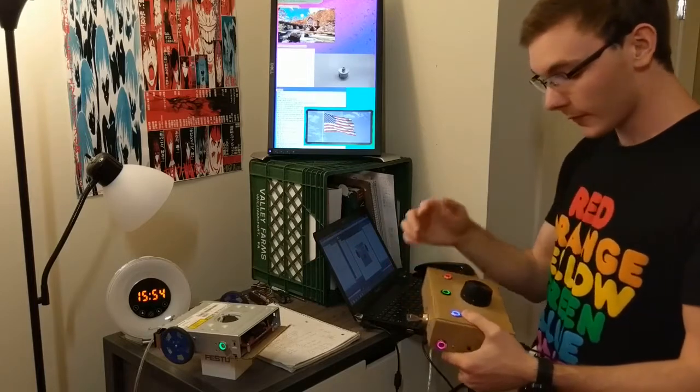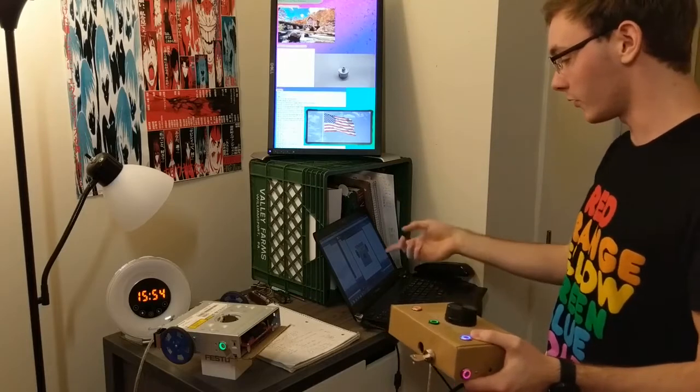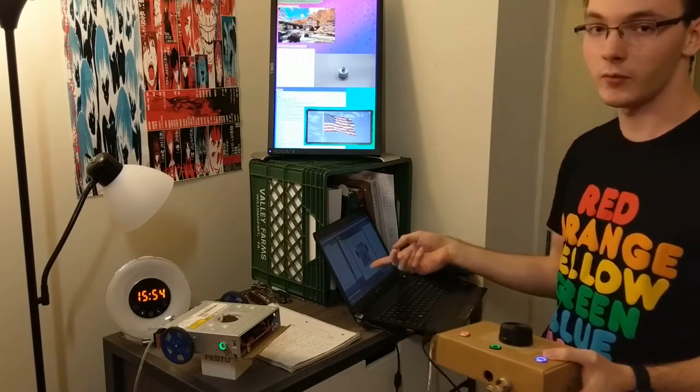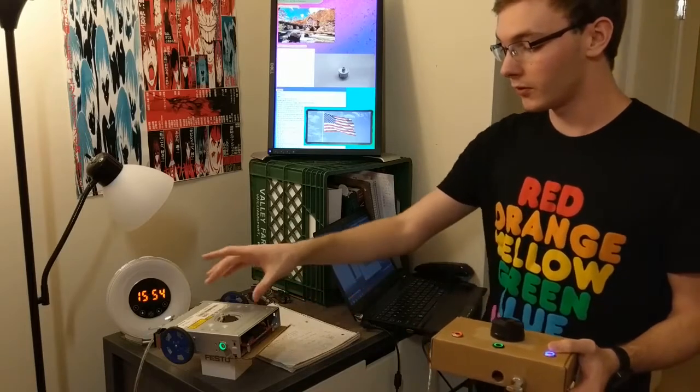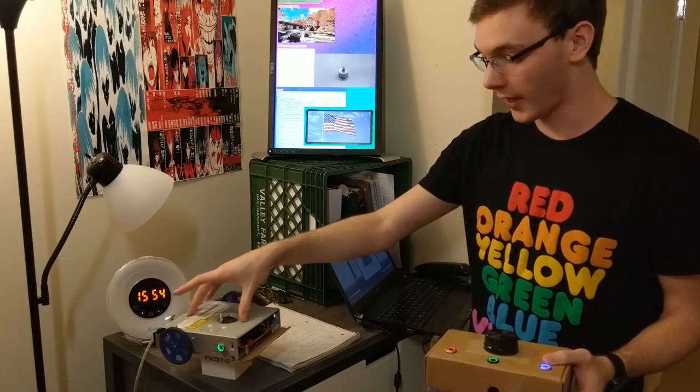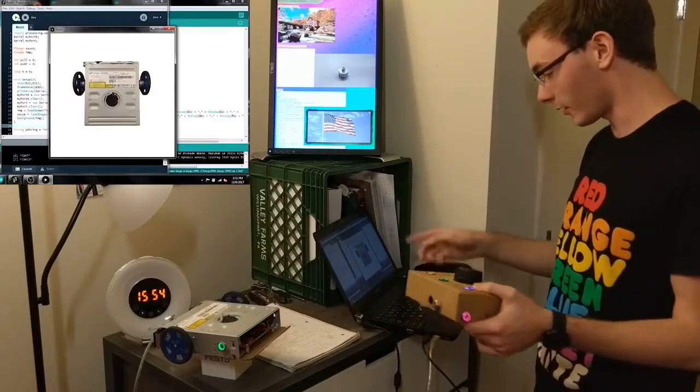Inside here is an Arduino Uno, which takes all of these inputs and sends them over to the computer running Processing, which then displays the inputs and sends them over to the robot. The robot acts on the inputs with the Arduino Mega and a four-channel H-Bridge motor controller.